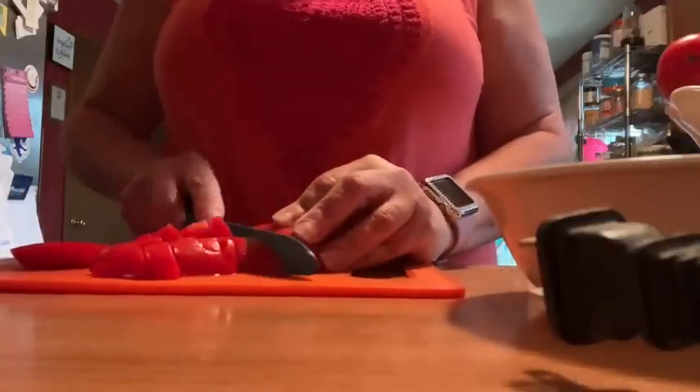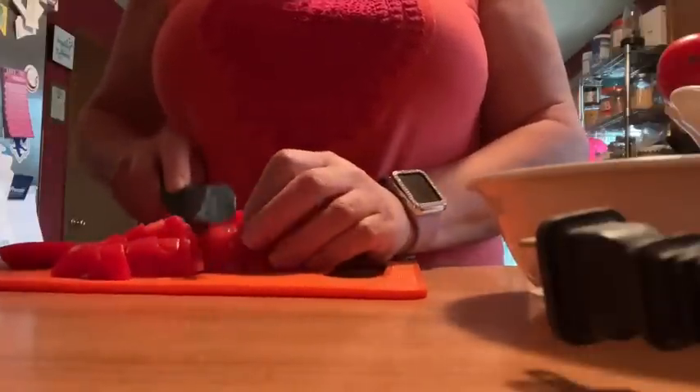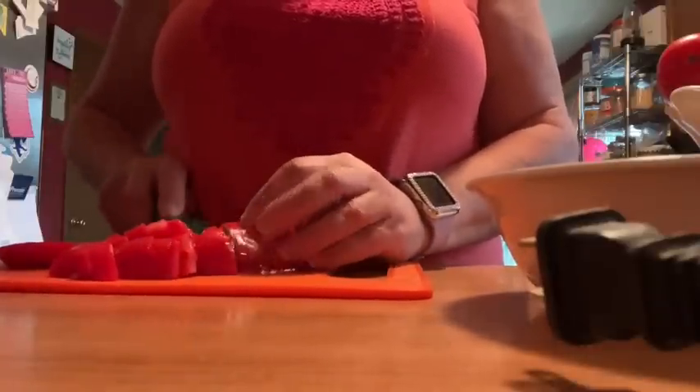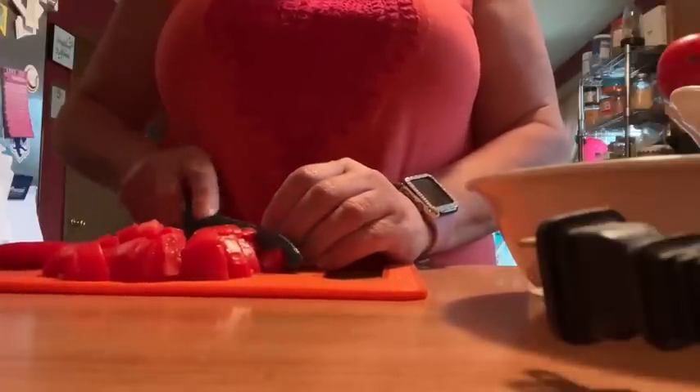So you're only left with the meat of the tomatoes. We're going to slice up a few, add a little bit of onion, a little olive oil, salt and pepper, a little bit of basil or any seasoning you prefer, and make your favorite tomato salad.